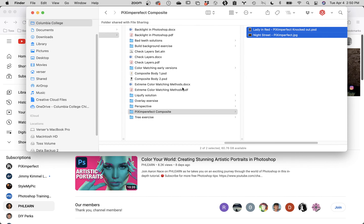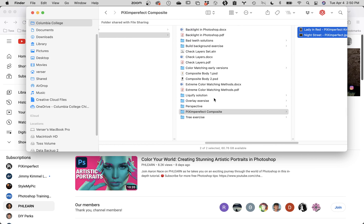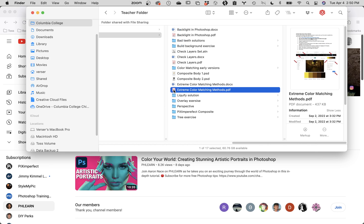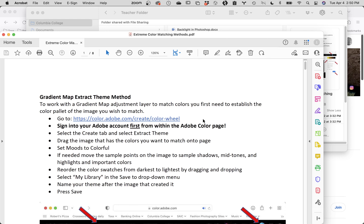In addition to this, there is a PDF inside your student folder for week nine called Extreme Color Matching Methods. If you open it up, there are a lot of steps in here. It is a way for us to get the color palette of one image and apply it as the color mapping to another image. Jim, when you talk about wanting to do color grading — this covers a lot of elements you'd want to consider for color grading. This is for all of you. But I'm telling you right now that this is an incredibly complex thing to do.